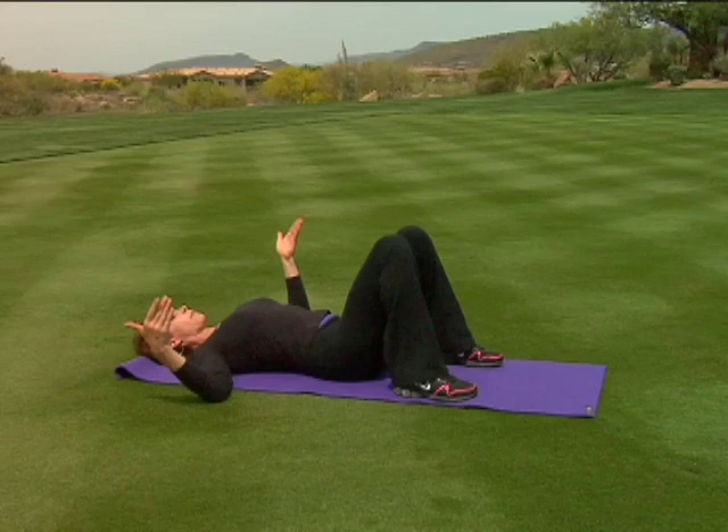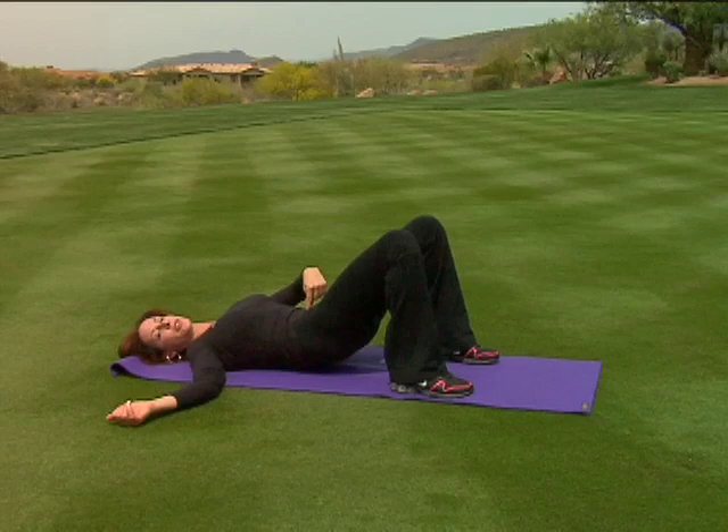Now the posterior tilt is the other way, as you press your navel towards your spine and tuck your hips under. Do that ten times.